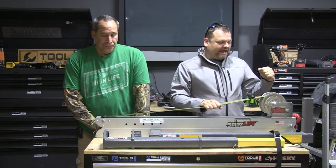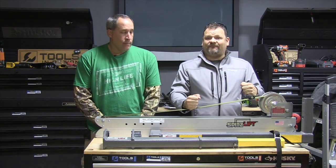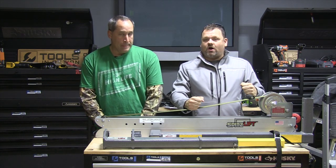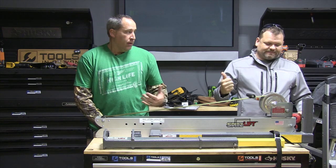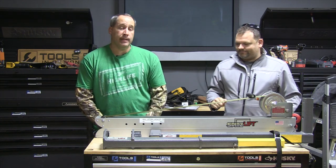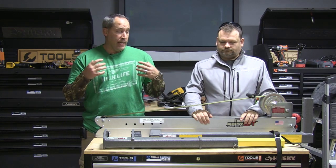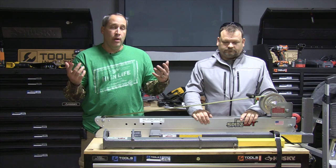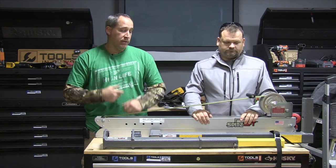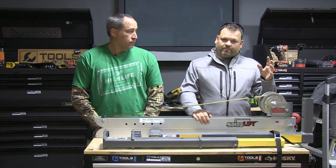What's up, you guys? Tools in Action today. I am very, very excited because I've seen this product for years and I've always wanted to check it out. Now we have one. It's called the Spitz Lift. Why do they call it Spitz Lift? I don't know — probably the guy who invented it. This is very cool. It's like a crane for the back of your pickup truck, so if you've got heavy stuff and you're by yourself, this will assist with it.